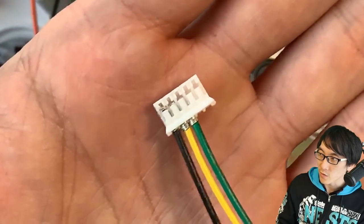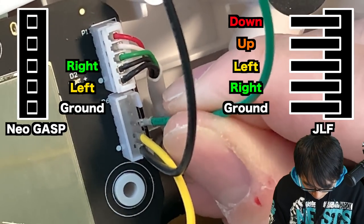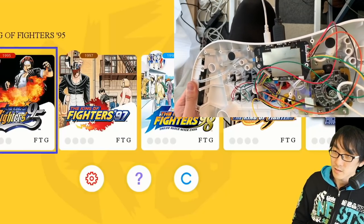These cables are not going to fit into this connector. Yellow and then green. Alright, now the moment of truth. Let's go, one, two, three.